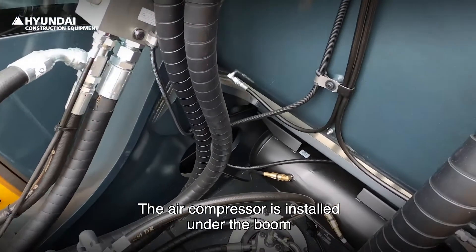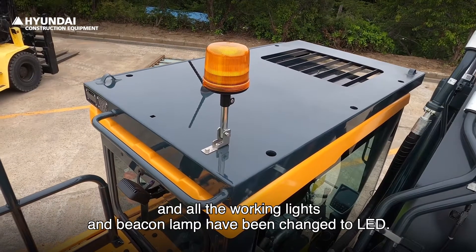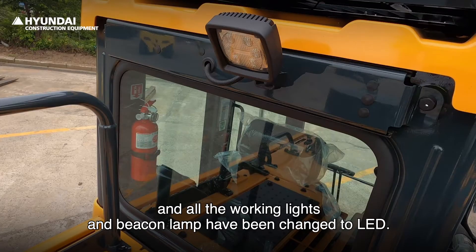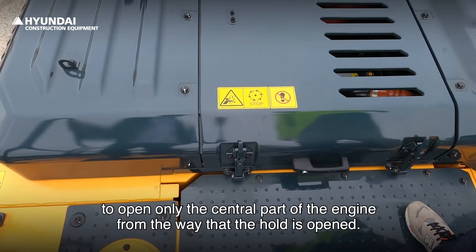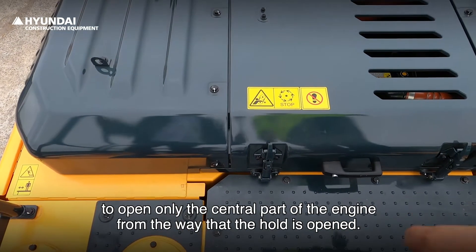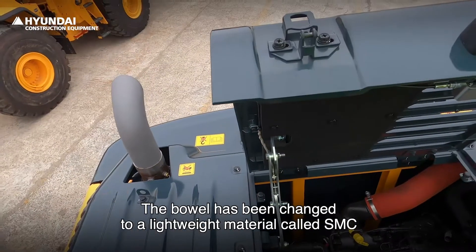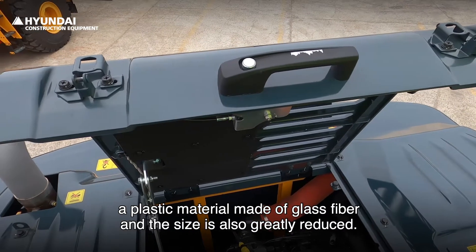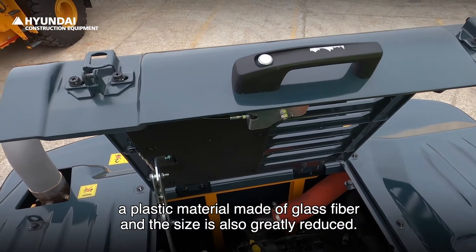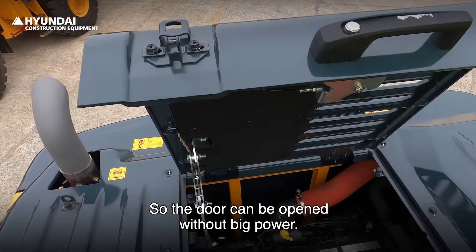The air compressor is installed under the boom. All the working lights and beacon lamp have been changed to LED. The engine cowl has been changed to open only the central part of the engine rather than opening the whole cover. The cowl has been changed to a lightweight material called SMC, a plastic material made of glass fiber, and the size is also greatly reduced, so the door can be opened without much force.